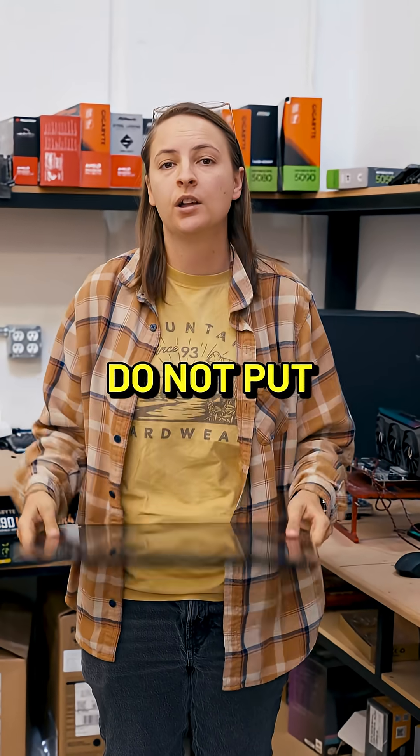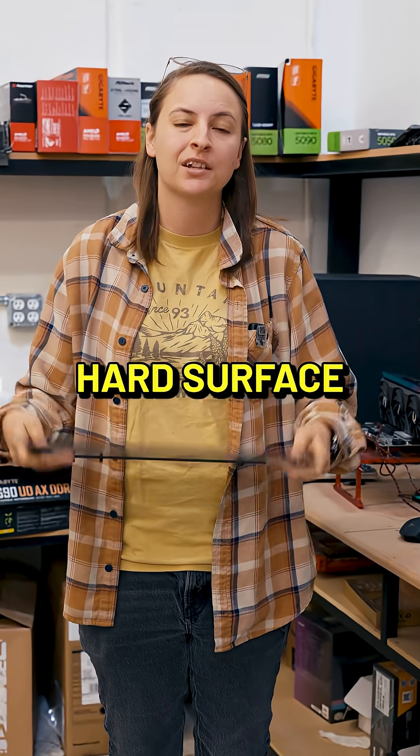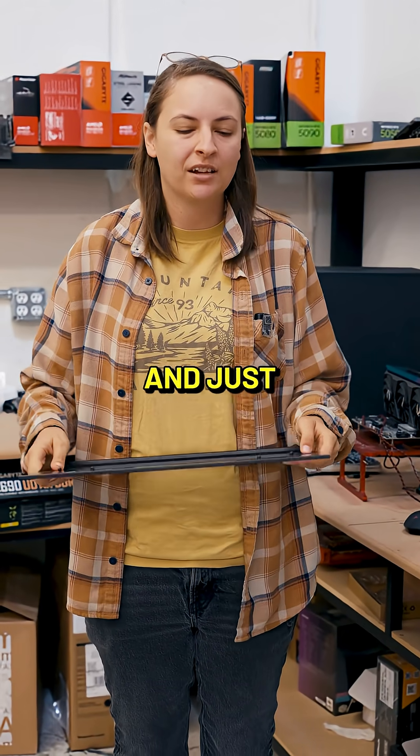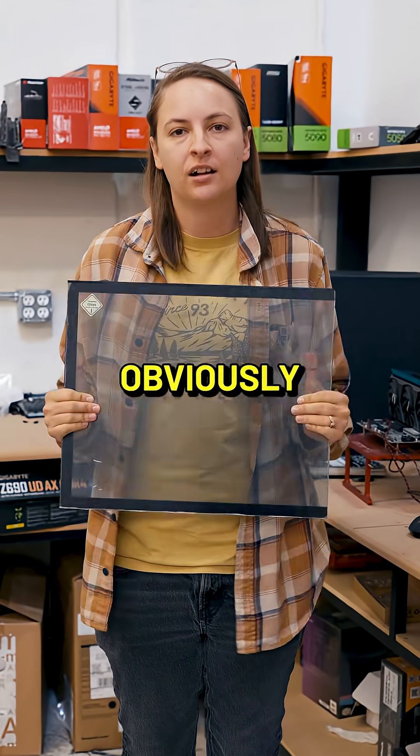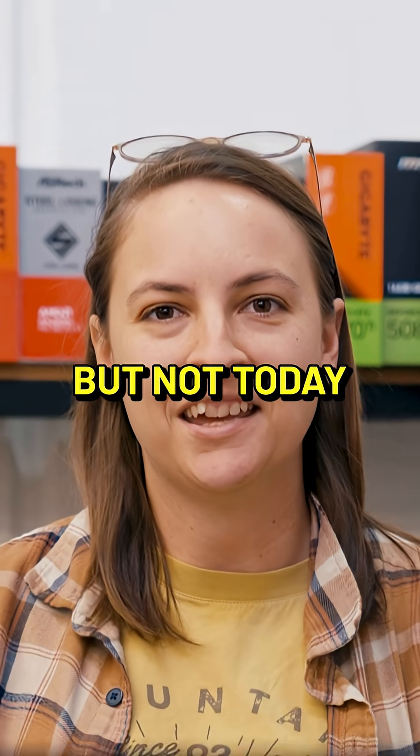In short, do not put your glass panels down on really any hard surface. If you're going to, put a blanket down and just be very gentle. Obviously accidents happen — you could drop one of these at any time. But not today.